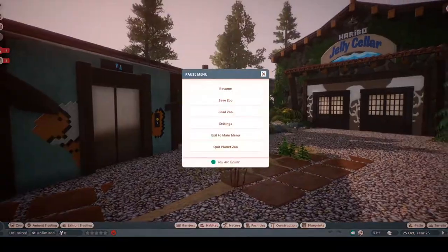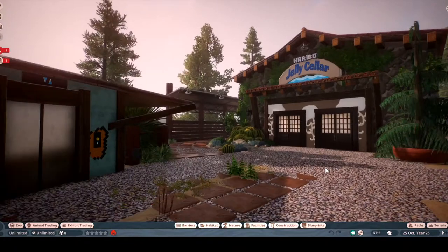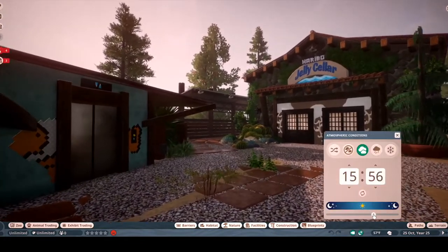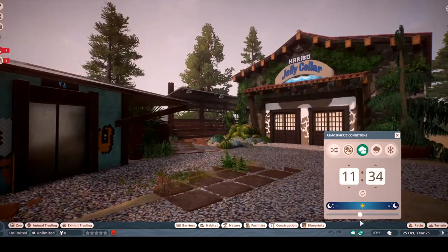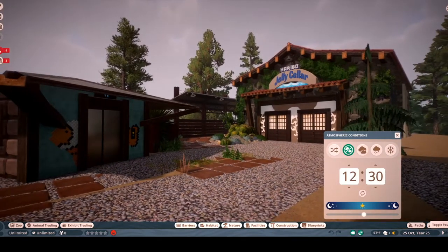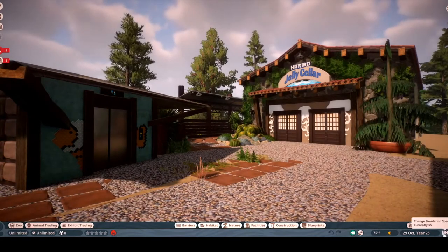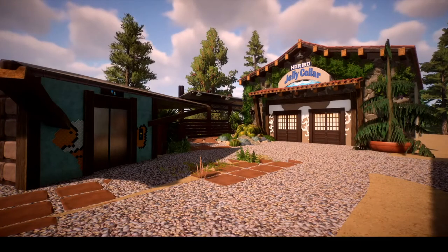This is the first big exhibit in Gold Coast Aquarium, which is the Haribo Jelly Center. We're actually going to turn on sun because I think it looks much better in sunlight. Just fast forward there. Beautiful.